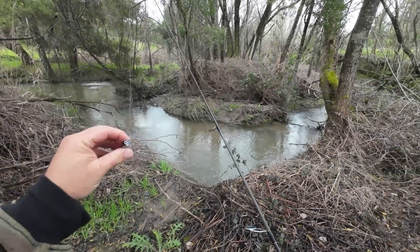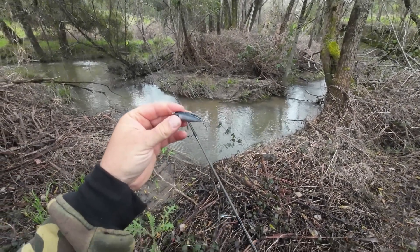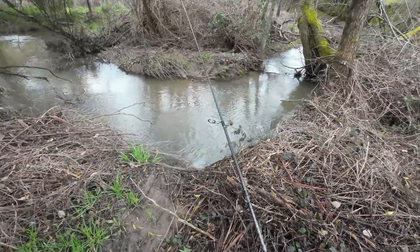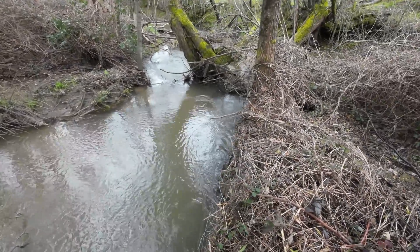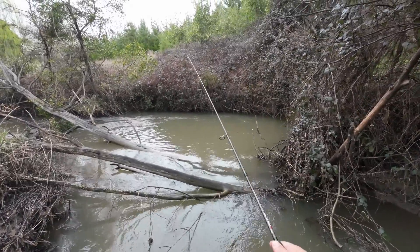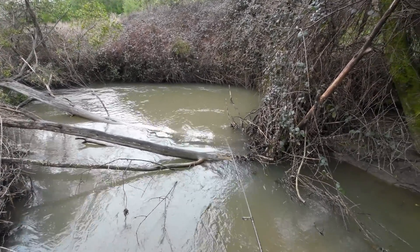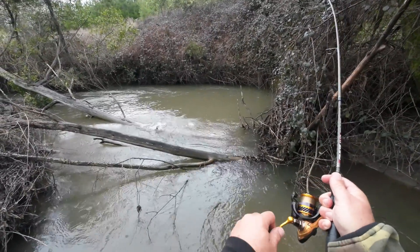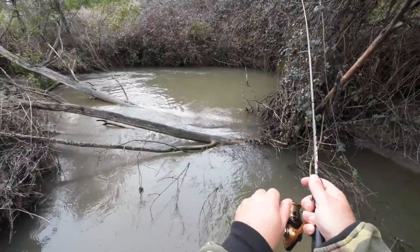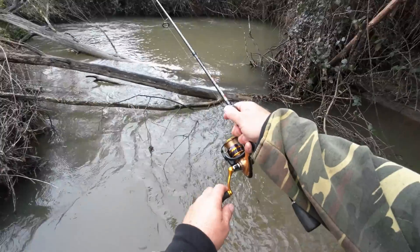I've just changed lures. I've taken off that awesome Fish Arrow which was working well and decided to go with the Domeki MU just to give it a swim. If I hook a fish here now, I'm not sure how I'm going to land it. This is one of those cross-that-bridge-when-I-get-to-it situations — which is now. He's taken a Domeki MU!